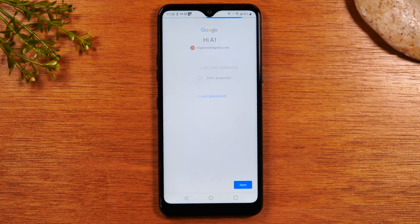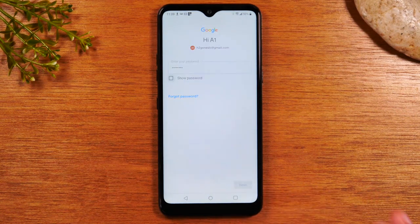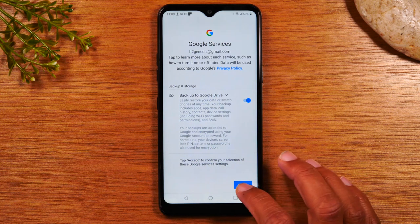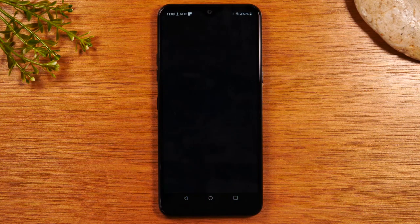Hit Next. And then on this screen, it will ask you to enter a password. So make sure you go ahead and enter your password and then hit Next. Hit Agree. It'll think for a second and then it should take you right to the Google Play Store, and that's where you go to download all of the different things you'd want to put on your phone.